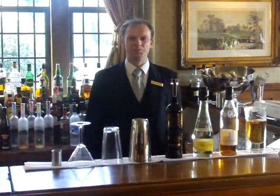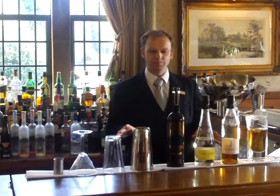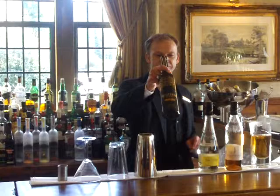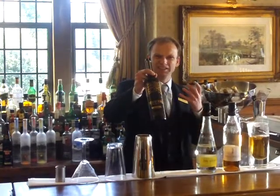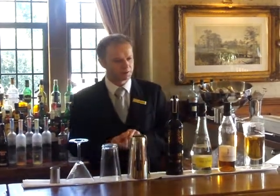Good afternoon, my name is Mark, I'm the bar and lounge manager for Ashdown Park Hotel. Cocktail of the month for December is called Liquid Gold. It's made with the new Belvedere Unfiltered Diamond Rye and it's got really smooth, intense and very natural flavours to it, so it's the perfect one to keep us nice and warm during the winter months.